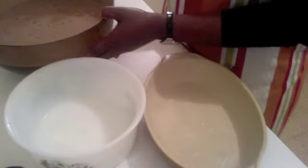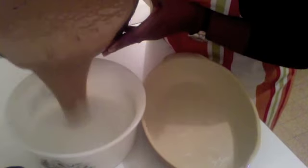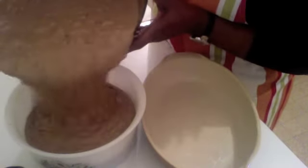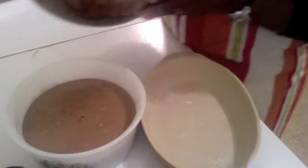I've greased my pans and now I'm going to pour it in. See the texture. Remember, do not fill it right up to the top because it's going to rise.